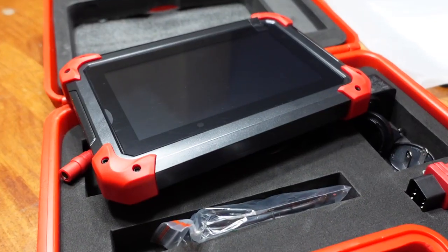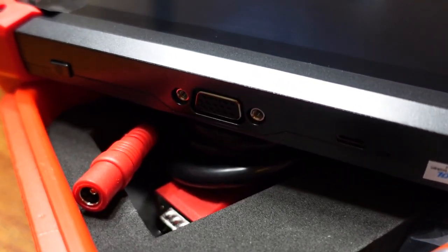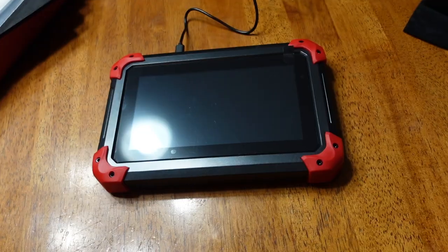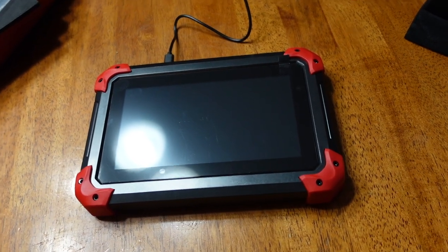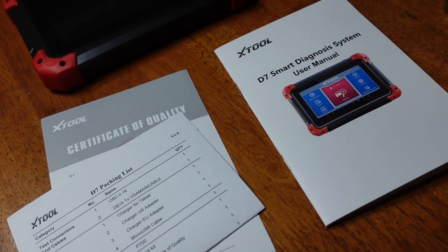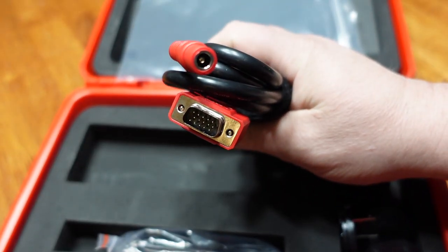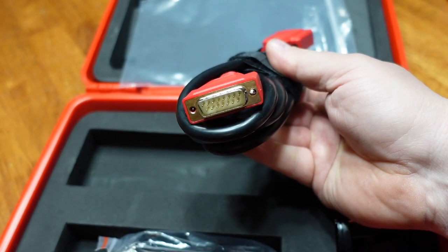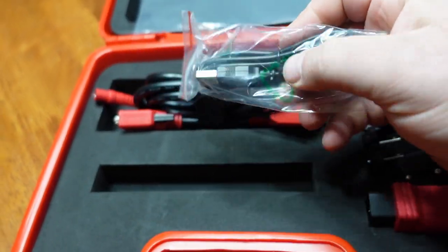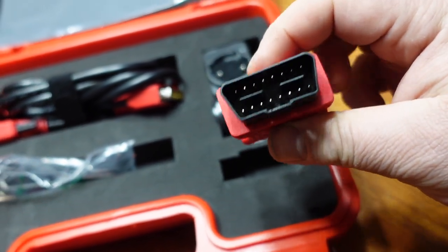The first thing you want to do when you get it, before you even use it, is plug it in to charge it and prepare to get the update. This is a budget scanner so I'm not sure what to think of it at this point. One thing I do like is that it comes with three years of updates, where a lot of scanners are one year and updates are pretty expensive — you're looking at anywhere from $600 up for a year. This one is three years for free.